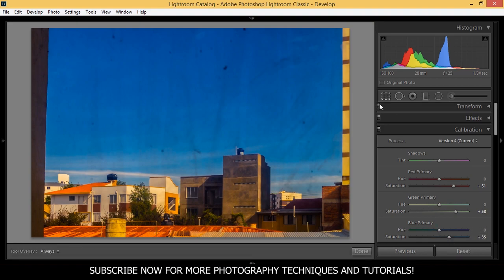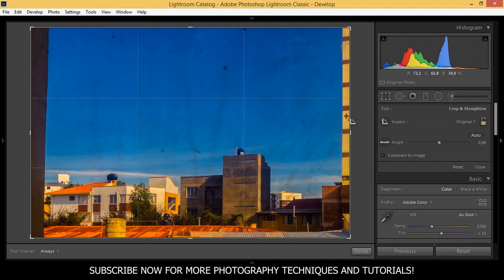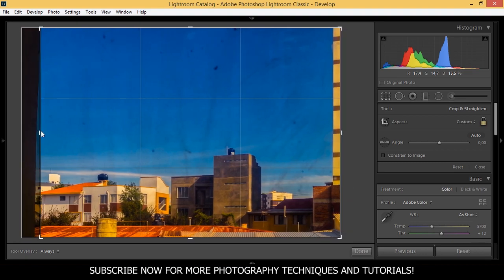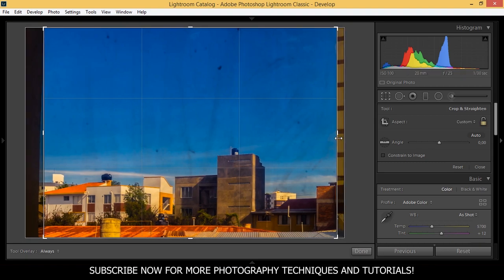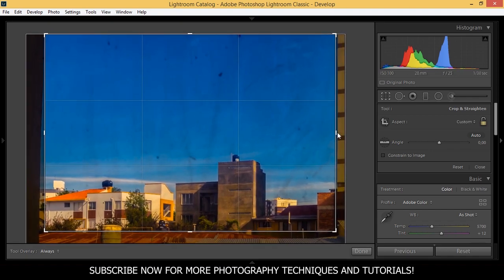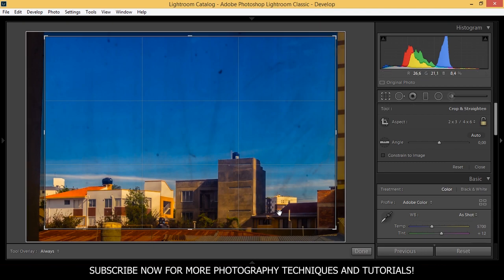Now I'm going to crop this image because I think the side buildings here are too distracting and I don't like them. I'll also cut off this roof because I think it's distracting too. And we're done.